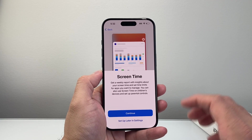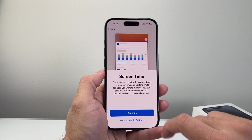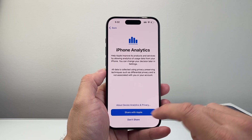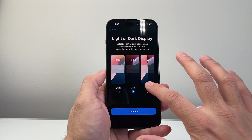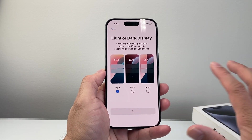Screen time basically allows you to get a usage report — just hit continue. For iPhone analytics, if you want to share data to help improve Apple's products, that's up to you — I usually choose not to. For display appearance, you can choose dark mode, light mode, or auto for daylight and nighttime switching. Select your preference — I'll keep it as is.